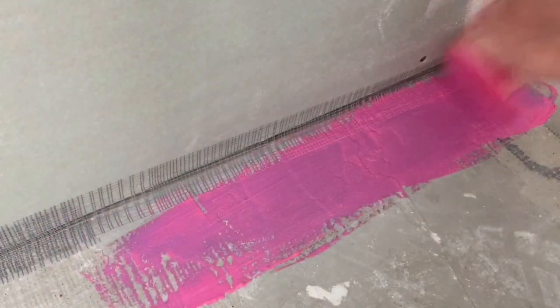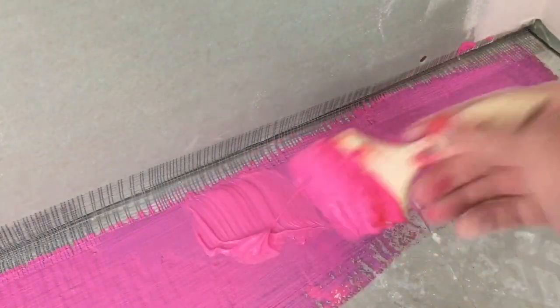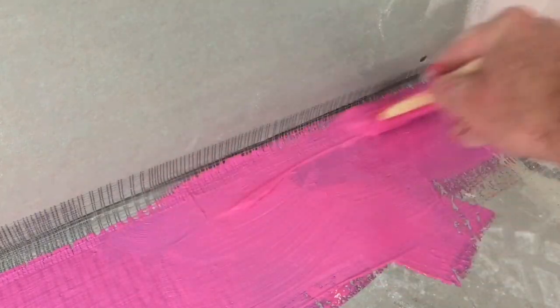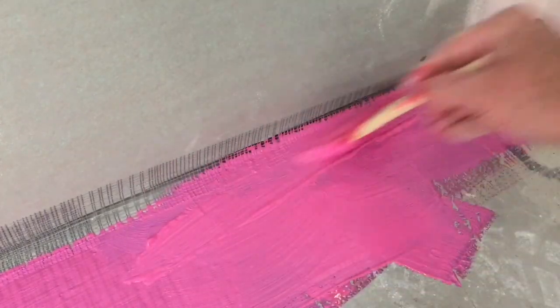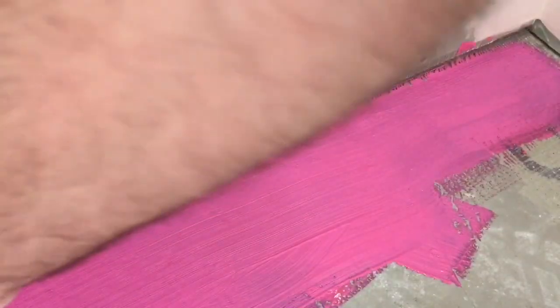I'll put on a liberal heavy coat of waterproofing membrane on the tape where it meets the floor and let that set up for a moment. It kind of holds things together a little bit better, and then I'll come back and apply along the wall and in the crux of that corner itself.